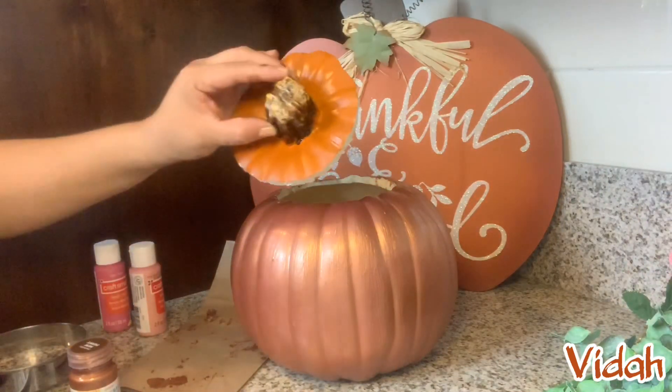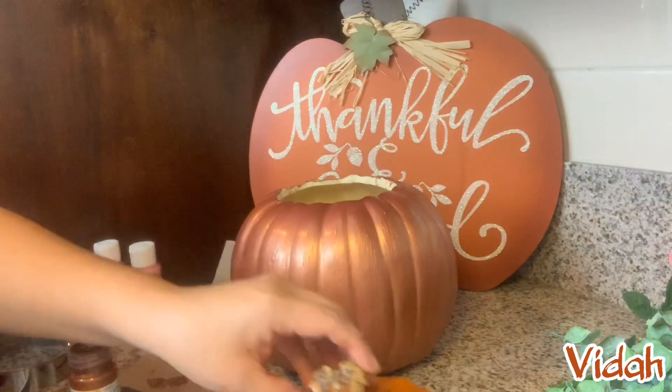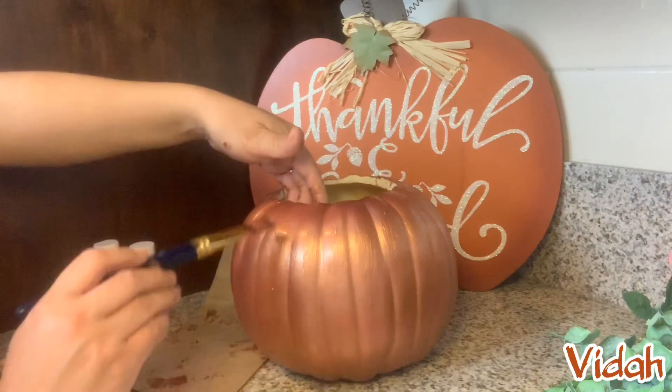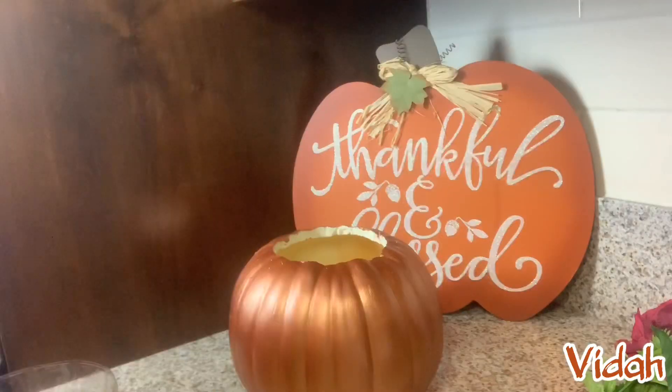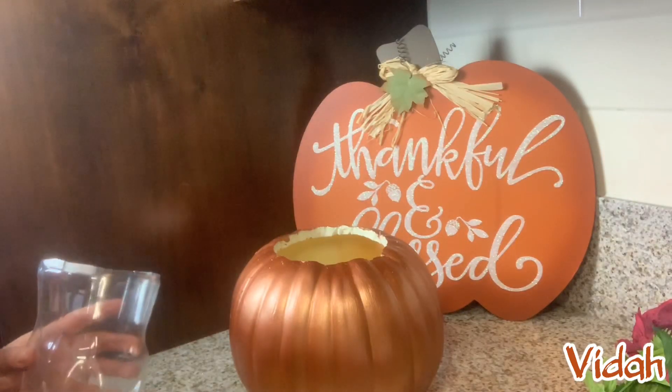Now you can see the little bit of the pinkish on it, and here's the difference of the orange with the rose gold. Maybe with the lighting you're not able to see how pink it is, but it really is a beautiful rose gold pink.